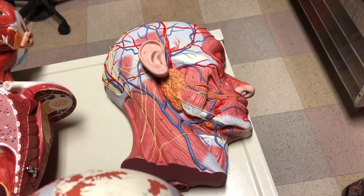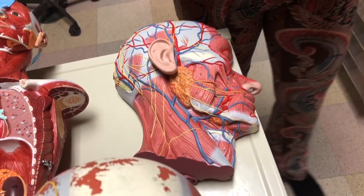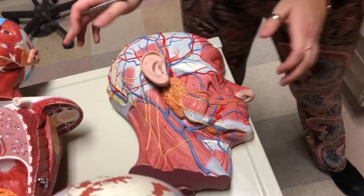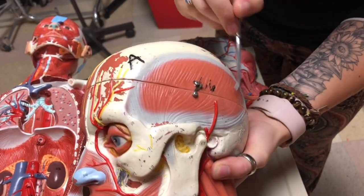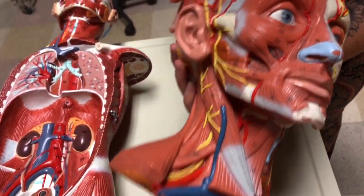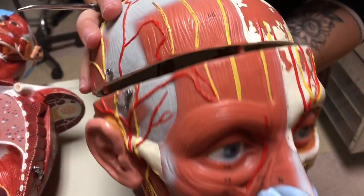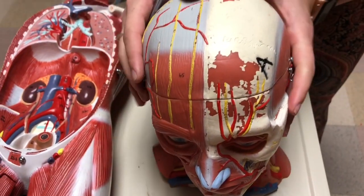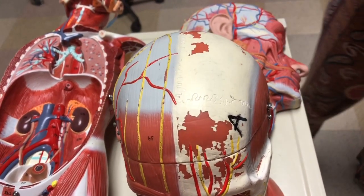Next we have the glossus muscles, which you don't need to identify but are responsible for knowing. We also have temporalis and masseter, really well seen on this model — temporalis here, and then masseter right over here, a muscle of mastication. Then you have your medial and lateral pterygoids. You won't be able to identify those, but you are responsible for knowing their origin and insertion.